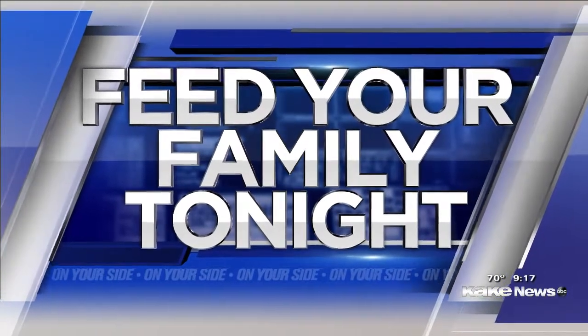Grilling veggies is pretty common, but have you grilled hash browns? Feed your family tonight. Creator and family dinner coach Marie Feebock joins us with her recipe today.